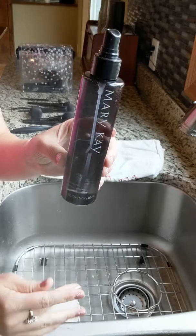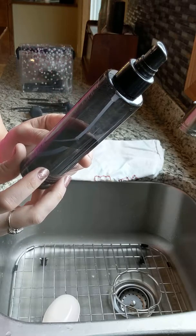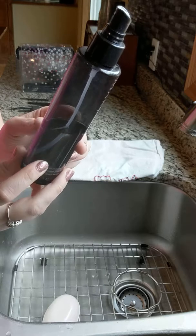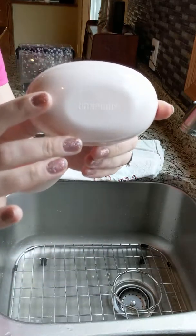Then I also have our Mary Kay brush cleaner. I love this - it actually disinfects your brushes. It has lavender in it so it conditions them too, and it eliminates the makeup residue so that you know you're just having that good hygiene.